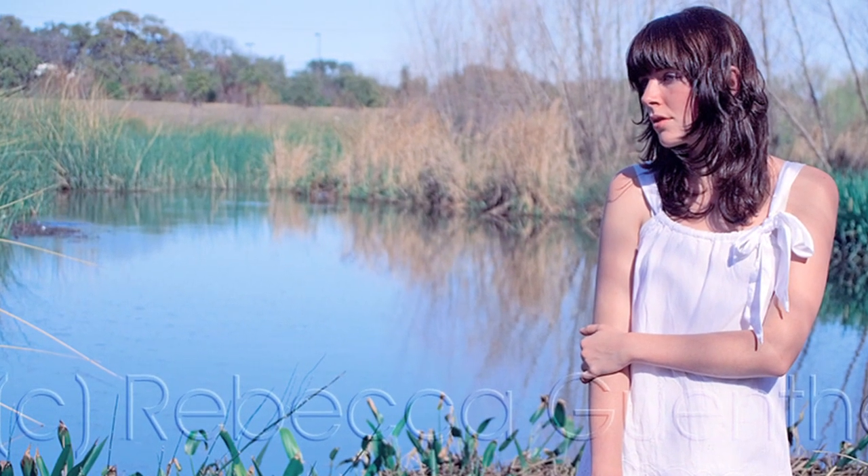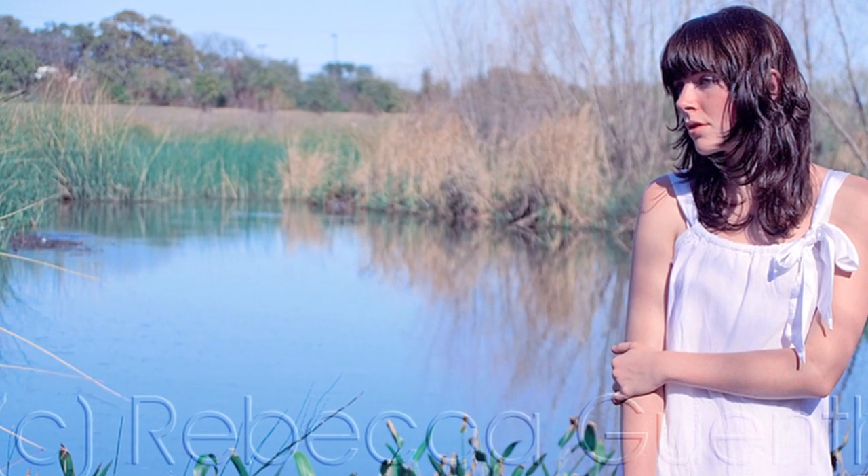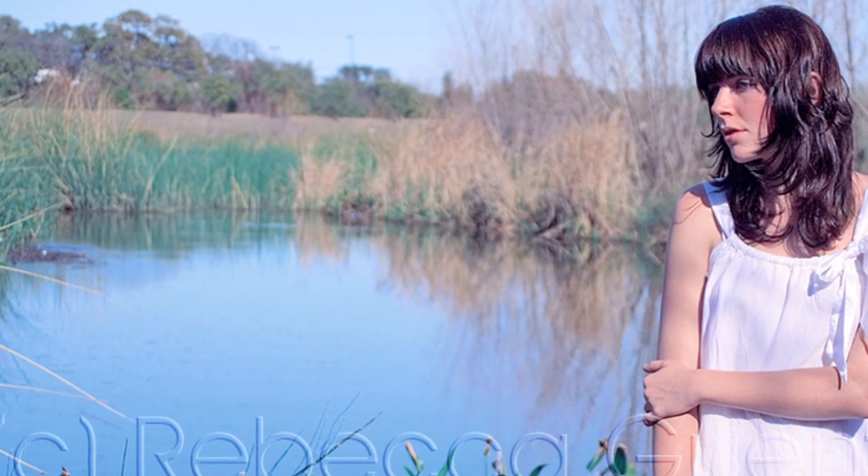Hi, I'm Rebecca Gunther with M5A1Photography.com and I'm here to give you a few outdoor portrait photography ideas. When you're taking your model outside to photograph, you want to find of course a picturesque background. This doesn't need to be anything special necessarily.